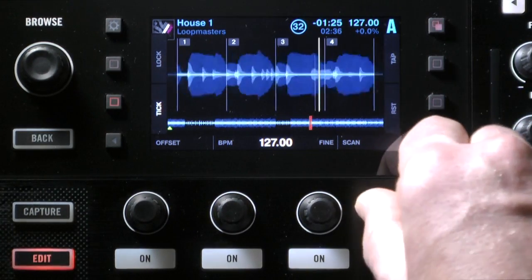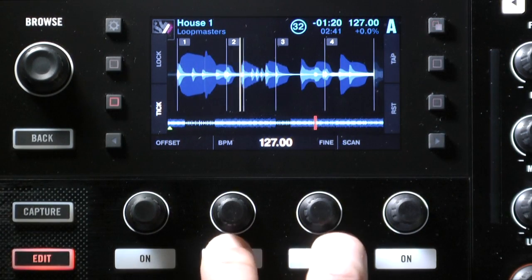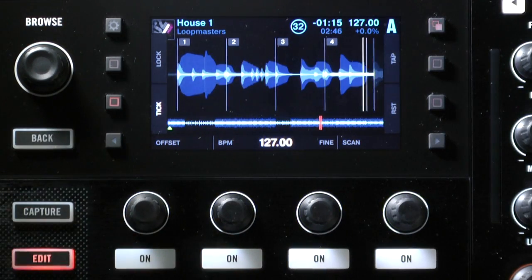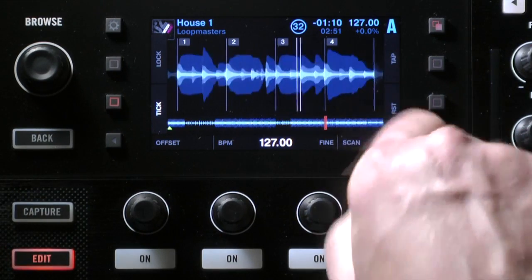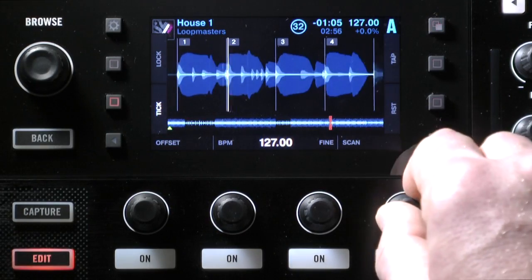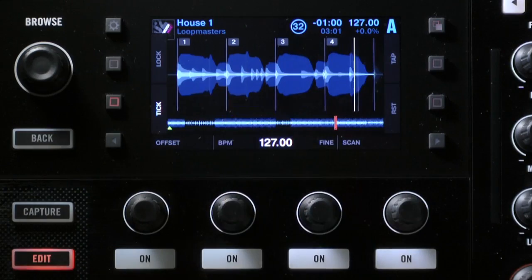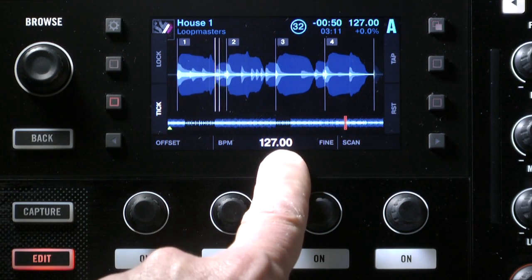By adjusting the start point, using the coarse and fine BPM knobs, listening with the metronome, and scanning all the way to the end of the track with this knob, we can be pretty sure we've got the BPM exactly right. If the grid is still landing bang on the beats at the end of the track and it was correct at the beginning, we can be confident it's correct throughout.